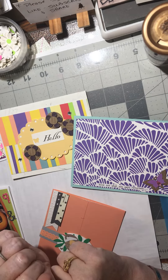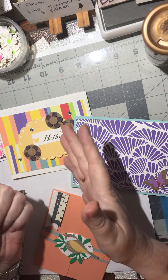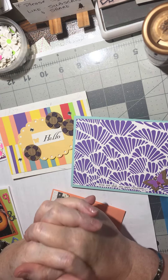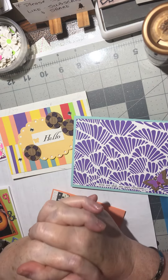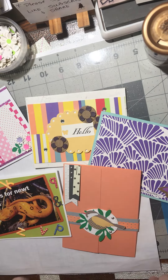So there you go — there's ten more things: washi tape, leaves, punched flowers, paper lining with a verse, praying hands, paper lace, a corner cluster, a strip border tape, a smiley face with long arms saying 'hug,' and decorative paper layer. Ten more ideas that you can put inside your cards.